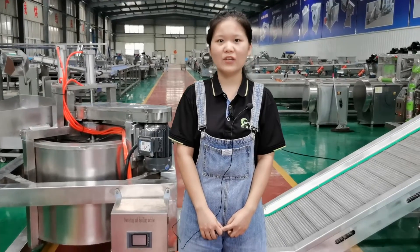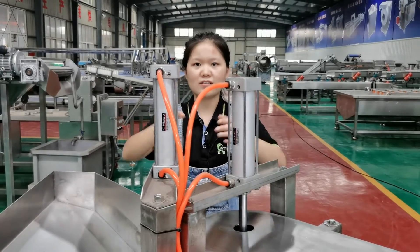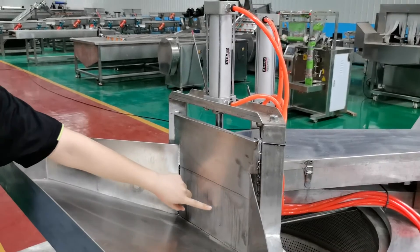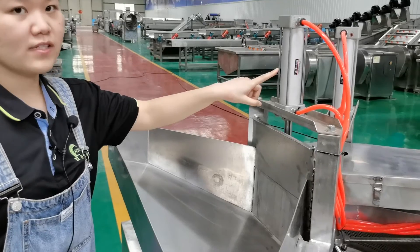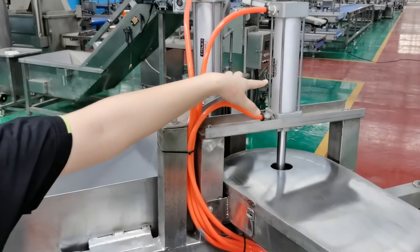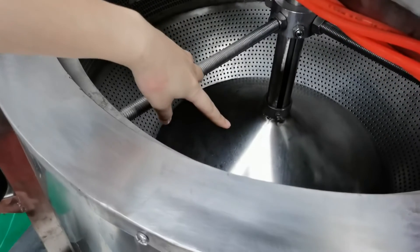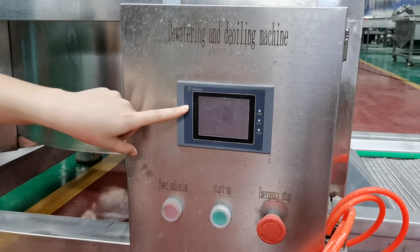I will show you some details. First, here are two air cylinders. One is for this door, and the other is for the bottom cover. For this one, you can set the door open time, and for this one, you can also set the open time. You can set the time from here — it is the PLC touch screen.